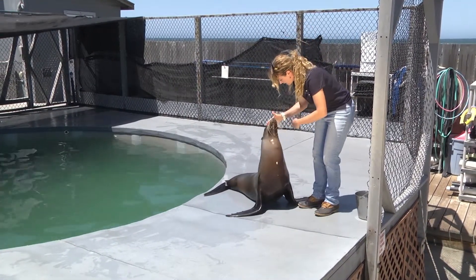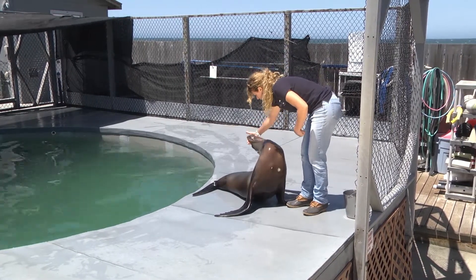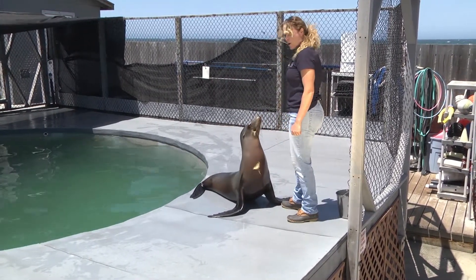This is the head target that I used, and I moved closer and closer back to create this behavior, which is now on cue.